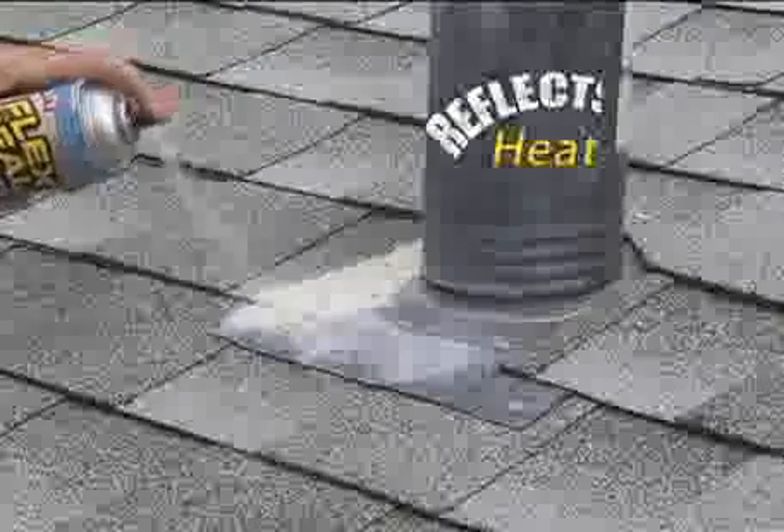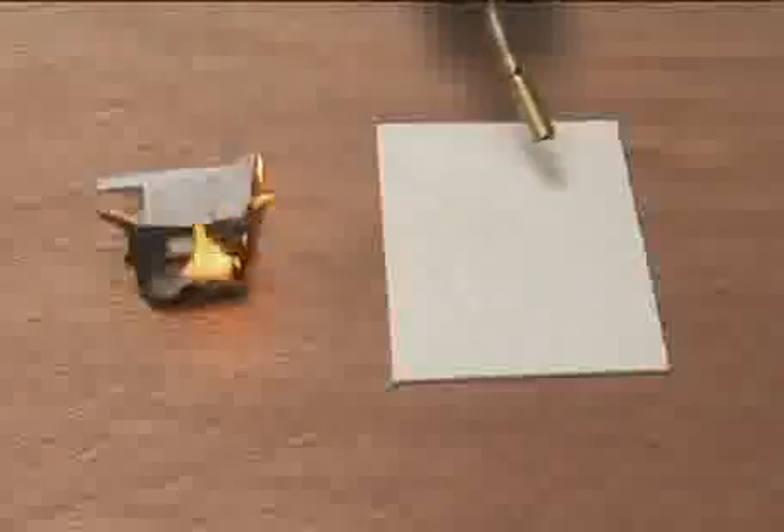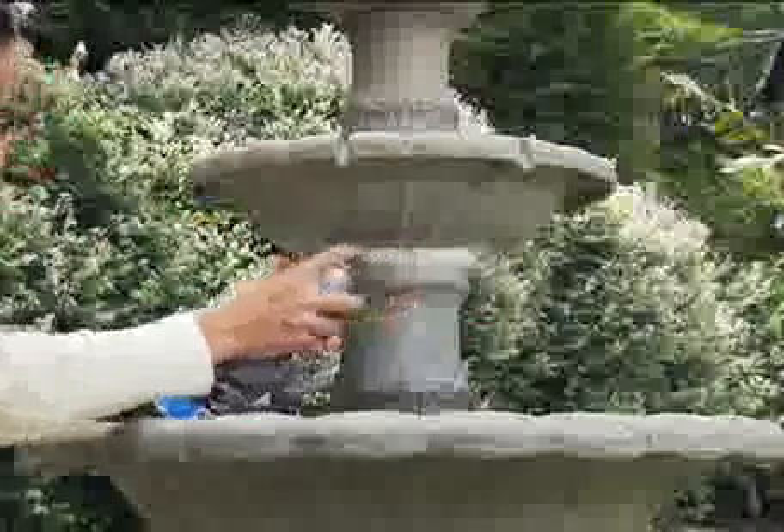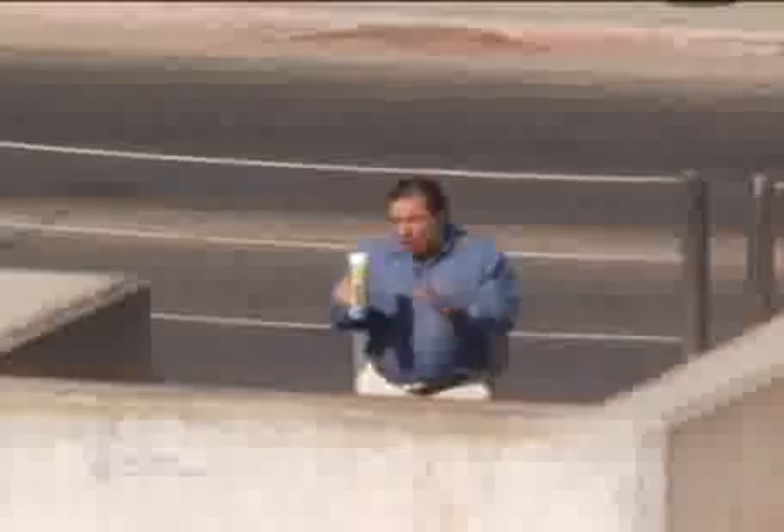Flex Seal Bright's rubberized coating reflects the hot sun. In extreme heat or cold, Flex Seal Bright keeps its hold. This new bright coating is ideal for lighter surfaces — perfect for fixing fountains and quickly repairing decorative items. This light coating holds back water. A lot of water. Flex Seal Bright — it's like the Hoover Dam in a can.